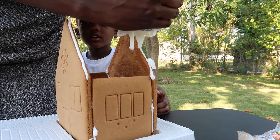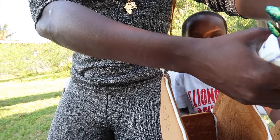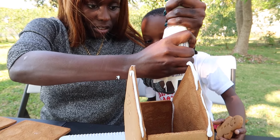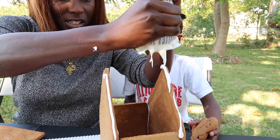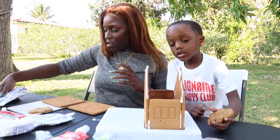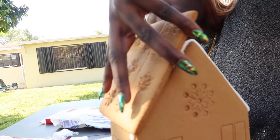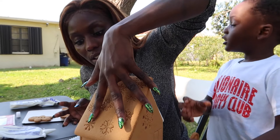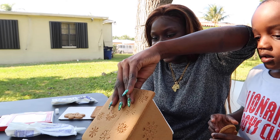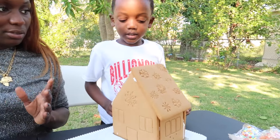Why does it look like I have two holes on my icing? Oh, it was two holes. Oh no — it's going to fall! No! Now let's get the housetop on. It's looking pretty good there. Thank you. Thank you so much. Uh oh. I'm going inside. I'm super scared, Super Kids. I think that one's going to fall.